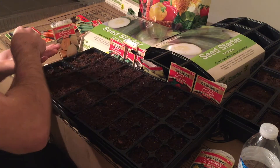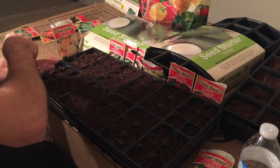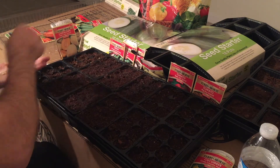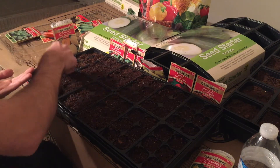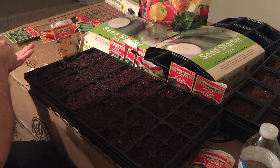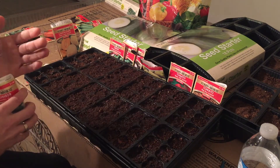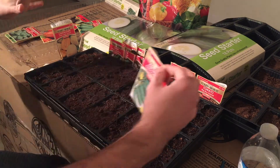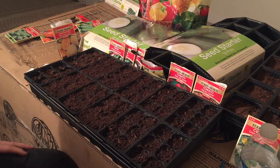It's very, very easy guys. These containers come with a clear lid — and once you plant them, you put the clear lid on top and it helps germinate the seeds and keeps them moist.